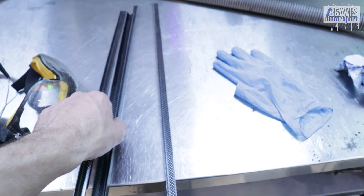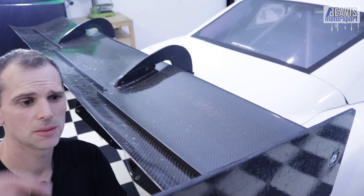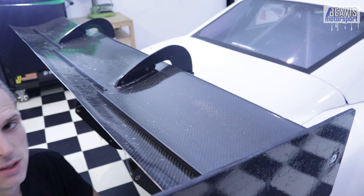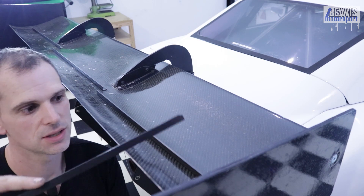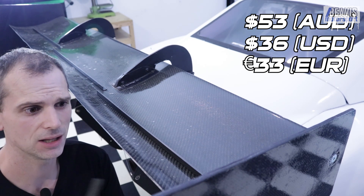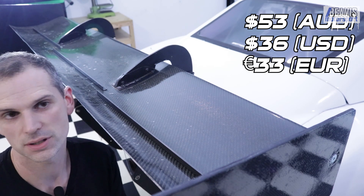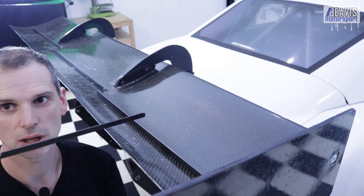I've got four sections of 500 mil long carbon angle and they now need to go onto the car. I've laid out the first three sections and they stretch almost the full length of the wing. I'll need to cut about 150 mil off the fourth piece to fill the last section. Not ideal to have it in multiple pieces, but you work with what you got and I'm cheap. The carbon wasn't that expensive delivered to my door - definitely not as cheap as aluminium, but a lot cheaper than anything else I could find online.